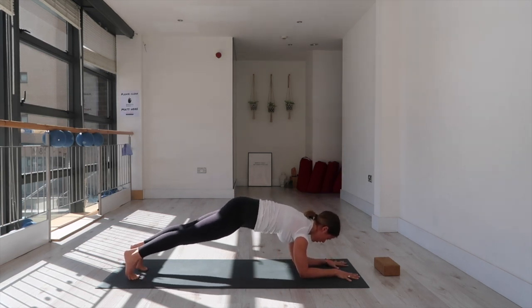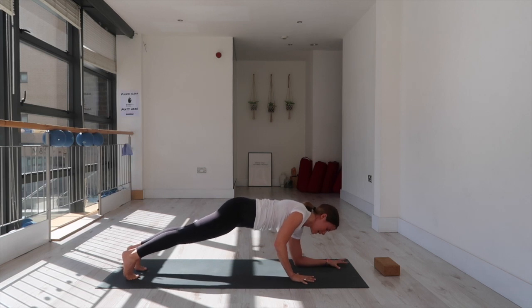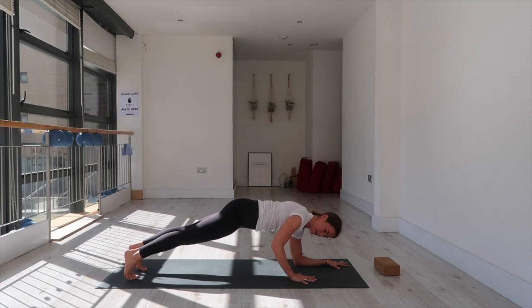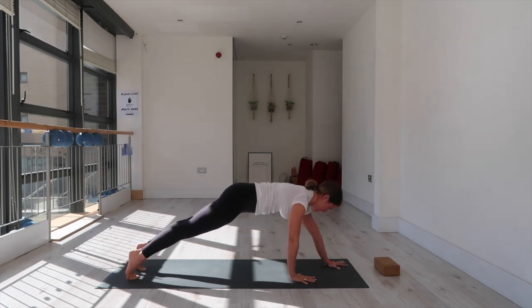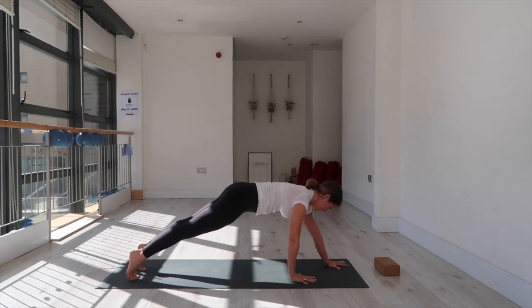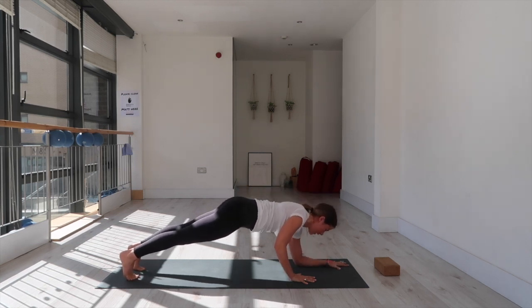Bring your left forearm to the mat — left shoulder over your left elbow — then the right hand steps in line with your left elbow. This staggered forearm plank: push down into the right hand, keep that right elbow wrapping back, quad strong. Lift your left elbow and slowly lower back down. Four more: lift and slowly lower. Lift, slowly lower. Lift, slow down. Well done.